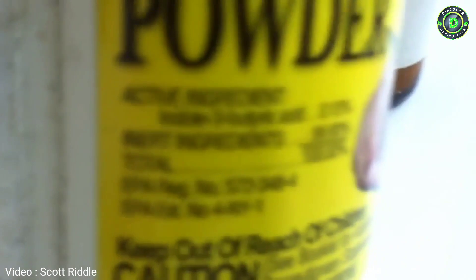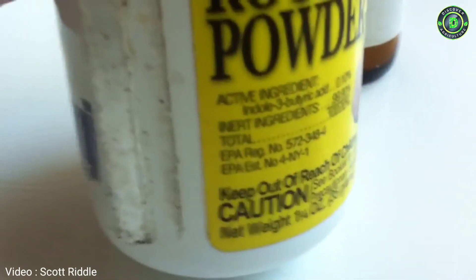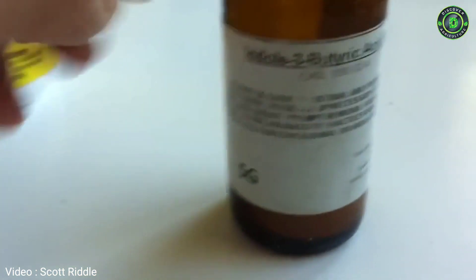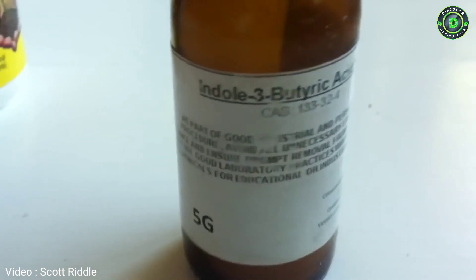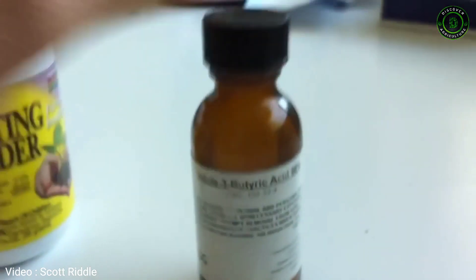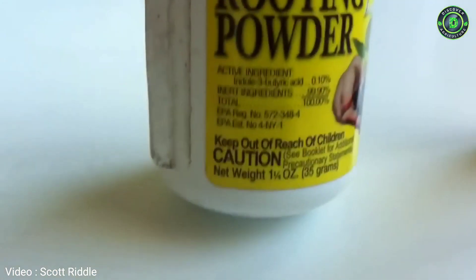So I looked at what the active ingredient was, and because legally they have to disclose it, it said the active ingredient is indole-3-butyric acid. I went online to eBay and found five grams of ninety-nine percent pure indole-3-butyric acid with free shipping — for the same price as this fragmented, fluffed-up store version.